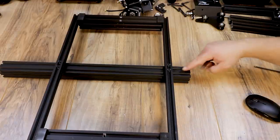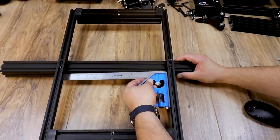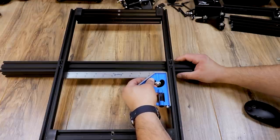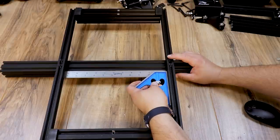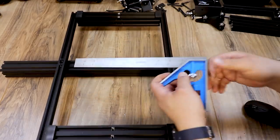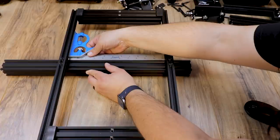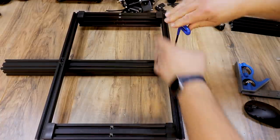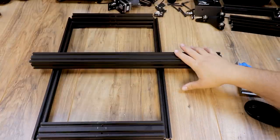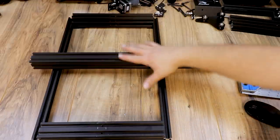Take a ruler and go approximately 55 millimeters from the end here — slide this in so it's about 55 millimeters from the rear of the machine. Now take your square and go from underneath, put it up against the edge and up against the gantry, and make sure you're totally square. If you have a little bit of play, adjust it — pull one side down, push the other up — until you are perfectly square. Flip it over and make sure you're square on that side as well. Once you know you're square, tighten up the four bolts with those T-nuts.